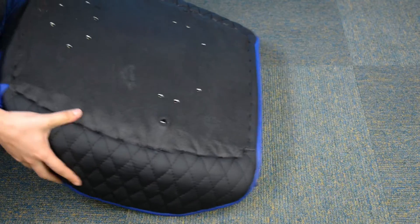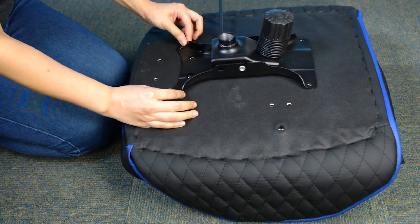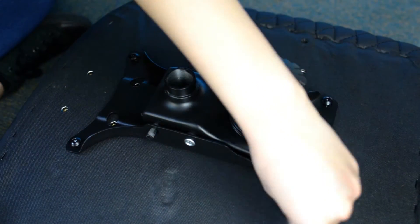Place the butterfly mechanism under the seat and make sure it's facing the correct direction as outlined on the mechanism. Place the short screws in an X pattern using your hands before tightening them using the Allen key.